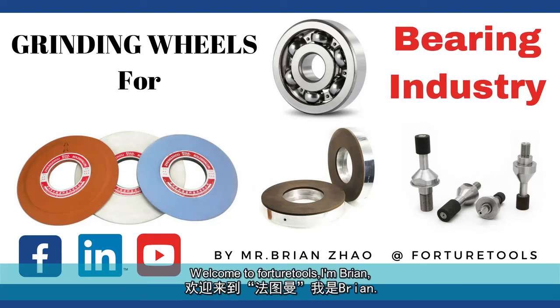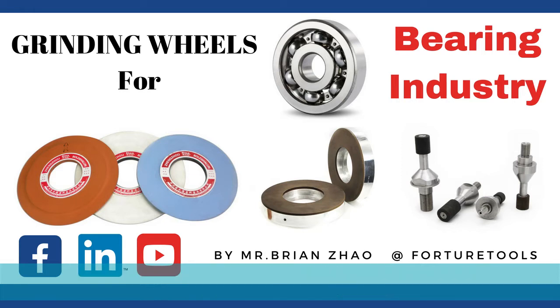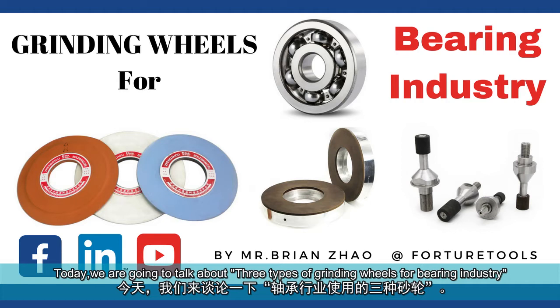Welcome to Fortura Tools, I'm Brian. We are specialized in abrasive solutions and offer customized abrasive tools. Today, we are going to talk about three types of grinding wheels for the bearing industry.